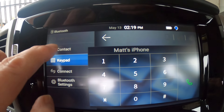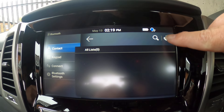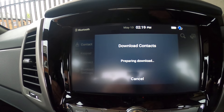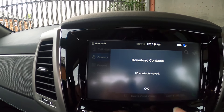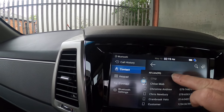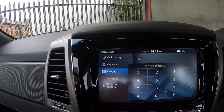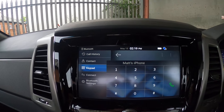This screen comes up and in the top left it says Contacts. I press Contacts, there's a little arrow with a telephone signal to download contacts. All the contacts from my phone have now gone into the system and they're all up on there. I can also go to Keypad if I want to dial manually. So my contacts are in — that's excellent.